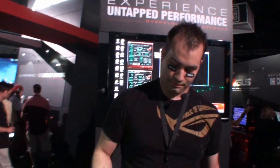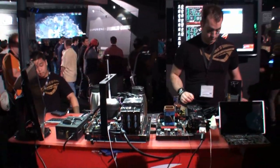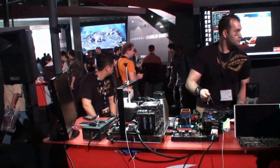Thank you. So yeah, that was a look at the Xtreme Overclock room here at BlizzCon 2011.